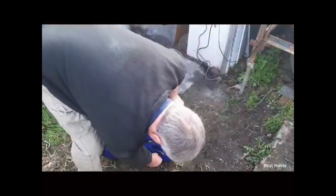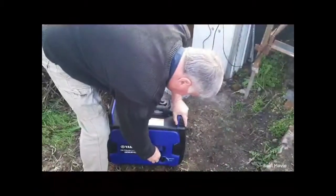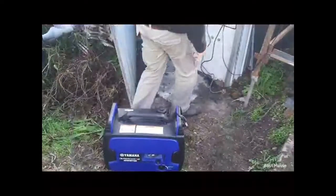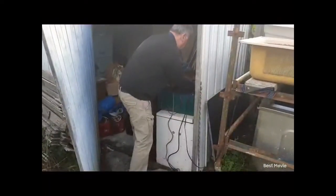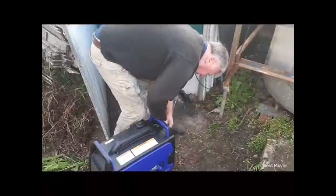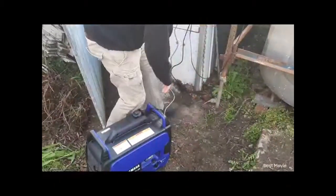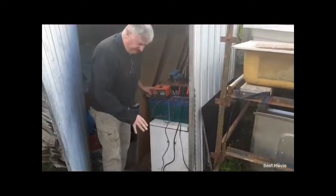So I'll just quickly start this up. I'm connecting the controller. We'll leave that on for a few hours. That's all on and charging.